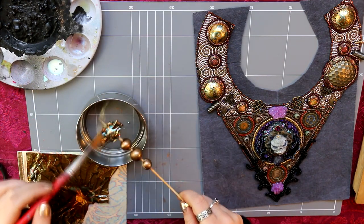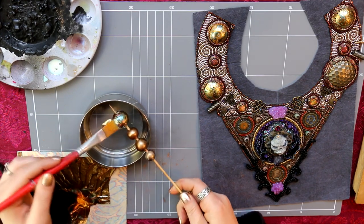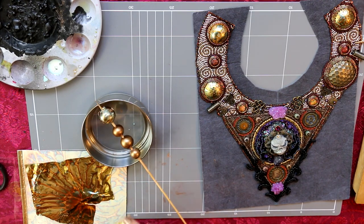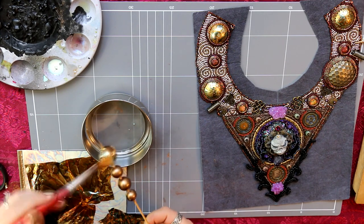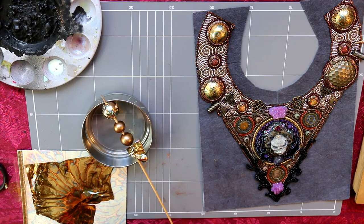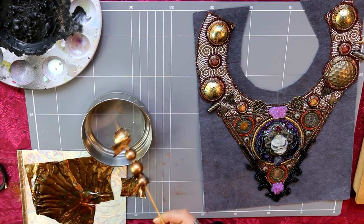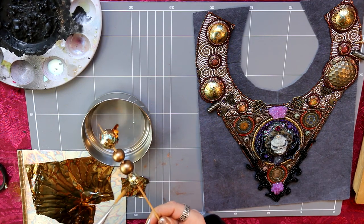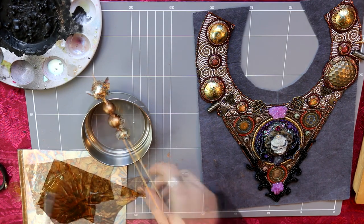I have this lovely gold leaf that has all of this variegation in it, and I purposely chose this leaf for this project because of the variegations. If you look at the observatory in the movie there are a lot of blues and reds and beautiful colors through the metal of the planets, so I really wanted to mirror that in what I was doing as well, and I think it looks beautiful.